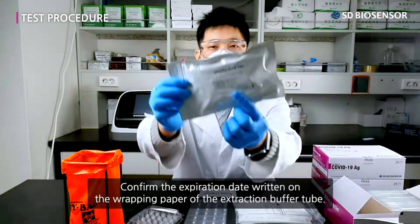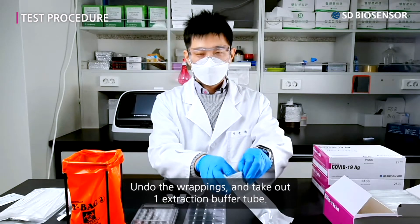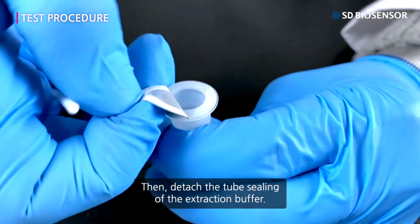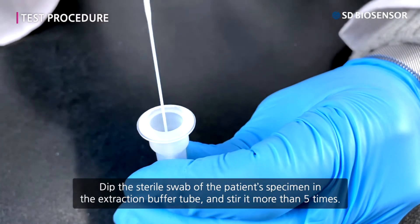Confirm the expiration date written on the wrapping paper of the extraction buffer tube. Undo the wrappings and take out one extraction buffer tube. Then detach the tube sealing of the extraction buffer. Dip the sterile swab with the patient's specimen in the extraction buffer tube and stir it more than five times.